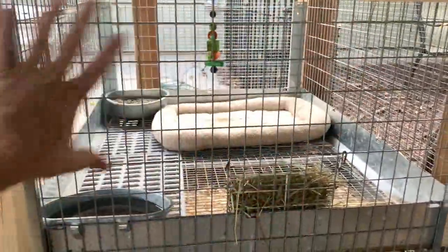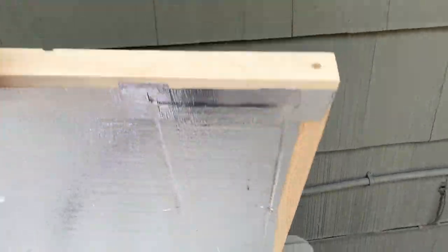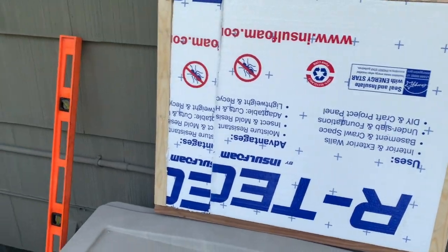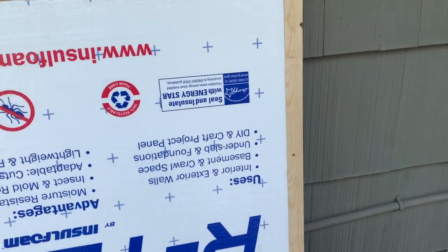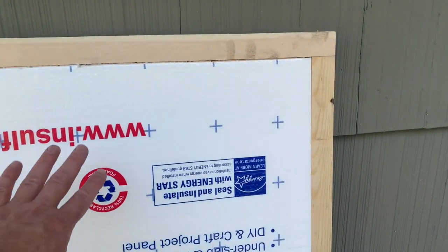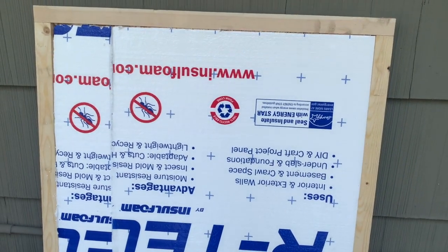We'll put our insulation in here. Here's the outside of the first panel — green-treated lumber on the bottom and metal tape all around the insulation. The flip side is the inside of the wall, which we will be lining with these boards. You can see this is mildew and mold-resistant, bug-resistant foam, so that will be a nice weather block — keeping them cool in the summer and warm in the winter.